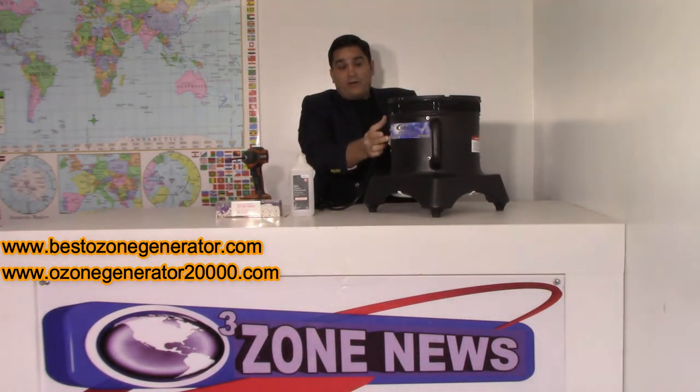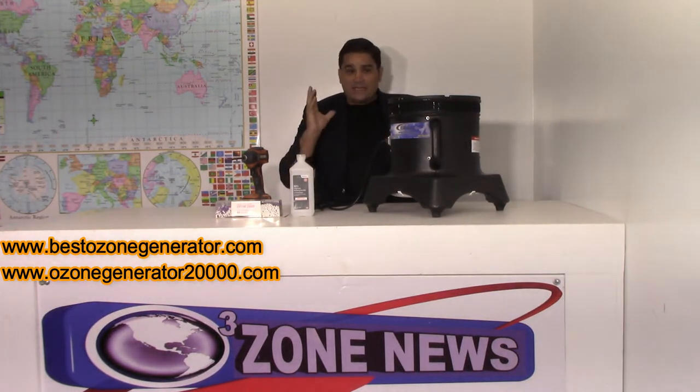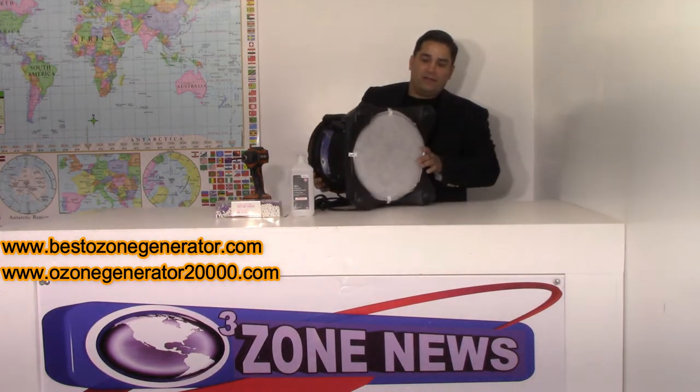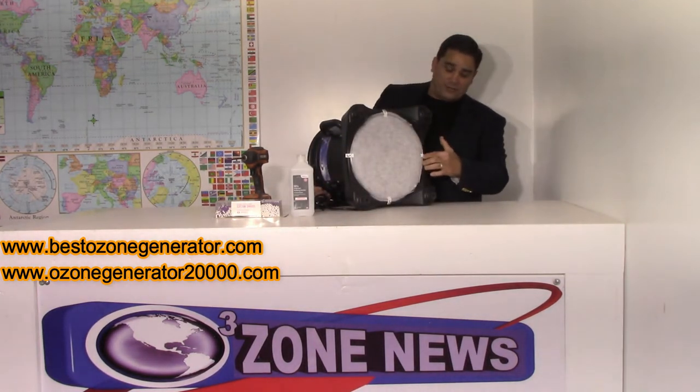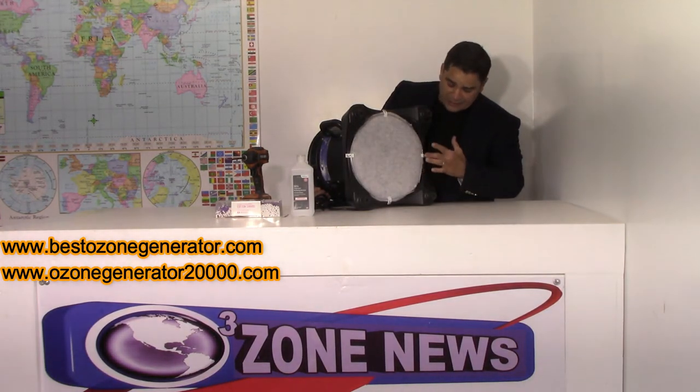This is the rip-roaring rock-and-ozone generator. It makes massive ozone. For the last two years we've installed filters on these machines, and these are very easy to change.